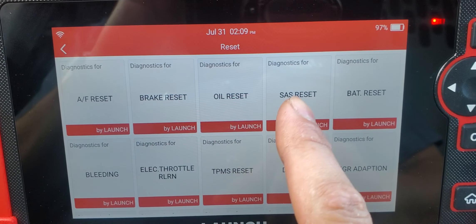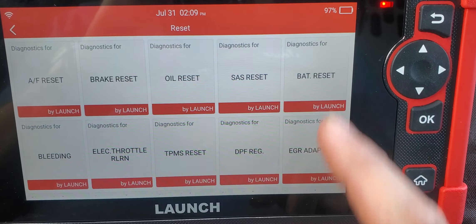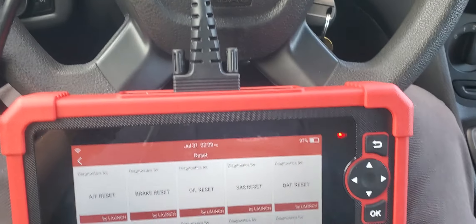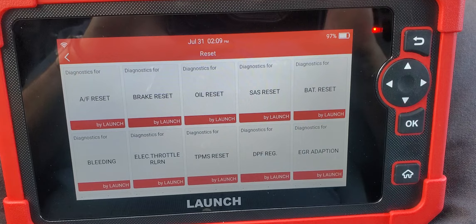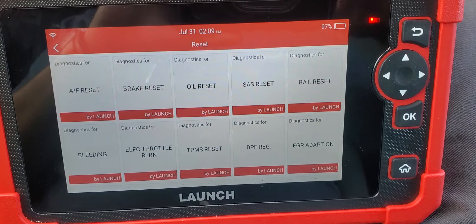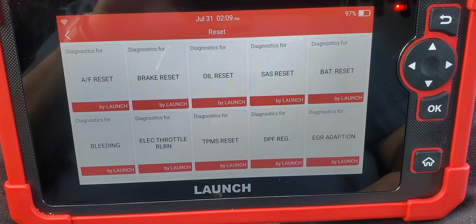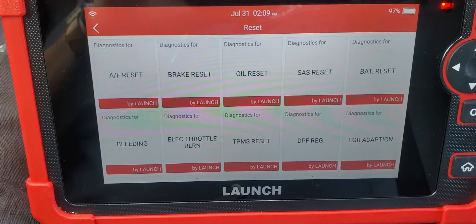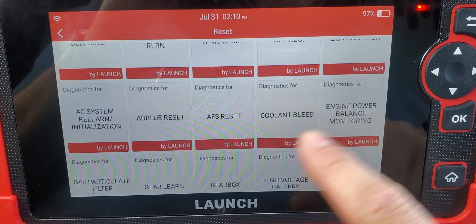No matter where you are in the system, you can always hit the home button and it takes you straight back to the main menu. These are your resets: air filter reset, brake reset, oil reset, steering angle sensor reset, and battery reset. Battery reset is very important — check my video on that. Sometimes when the AC doesn't work and modules aren't communicating, and faults won't erase no matter what, you might have to reset the battery. That happened to me on another vehicle — I reset the battery and the faults went away and the AC started working.